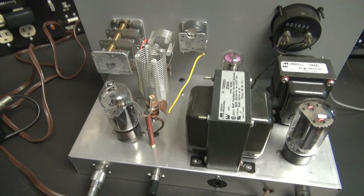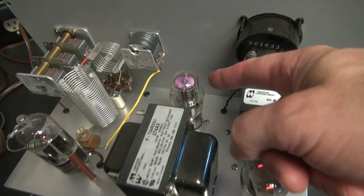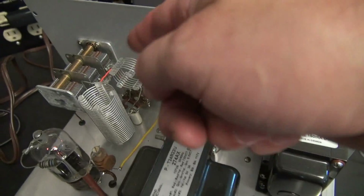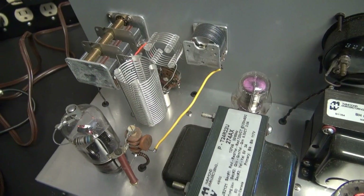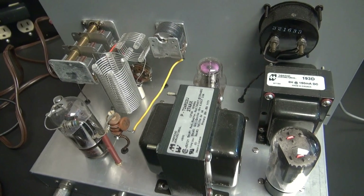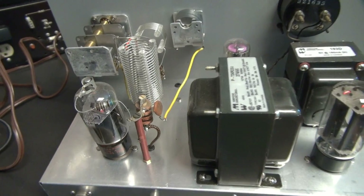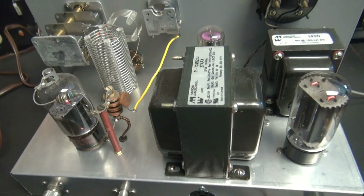Here's the back side. There's the 6BQ6 output tube, voltage regulator, 5V4 rectifier, power transformer, a choke, some coils, and this and that. If you want to build one of these, all the information is on the web at w5dxs.tripod.com — a very slick little circuit utilizing one tube for the oscillator and output. Very cool design.